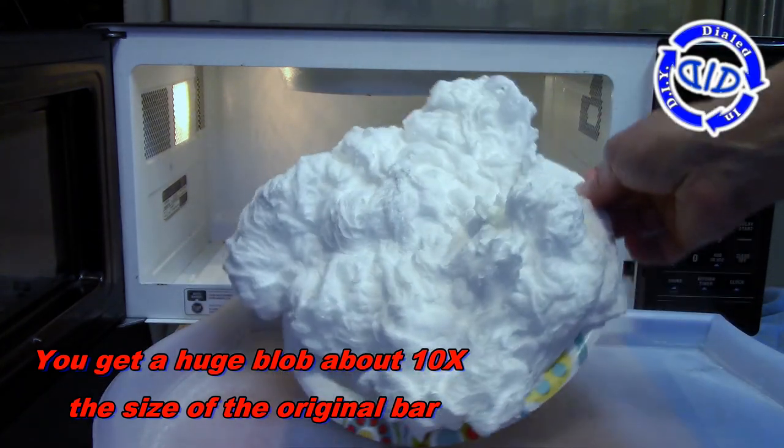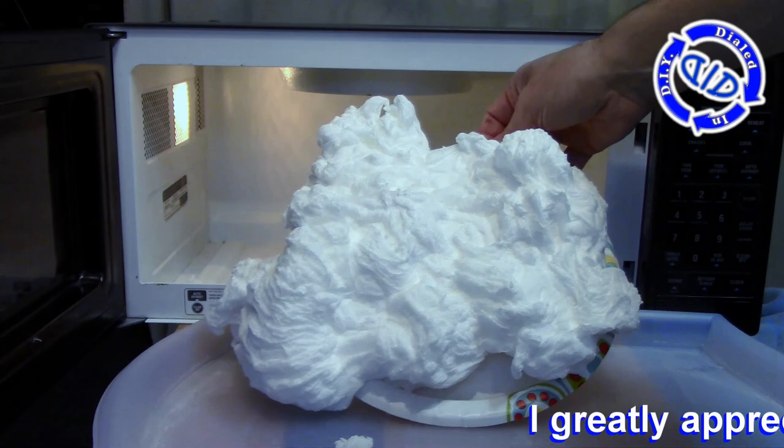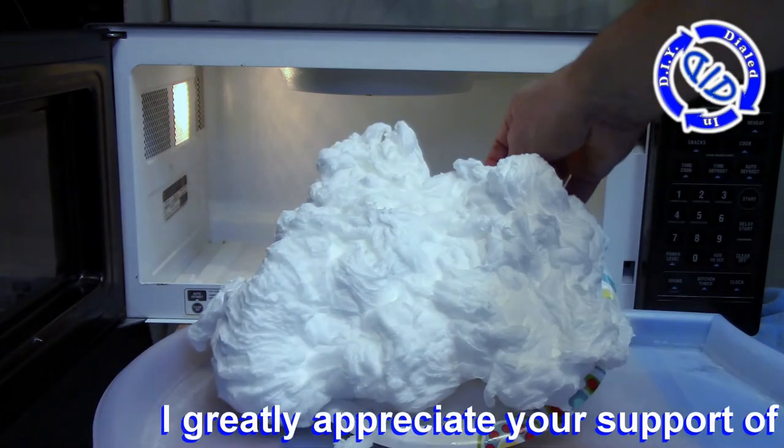Now that's physical size, because as you hold this up on the plate, you'll notice that it actually feels a lot lighter than the original bar of soap felt when you were holding it.